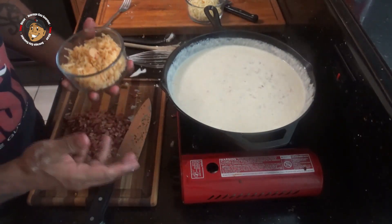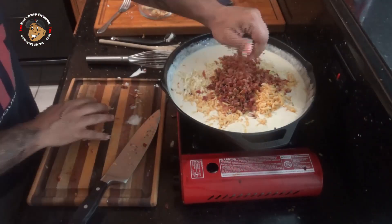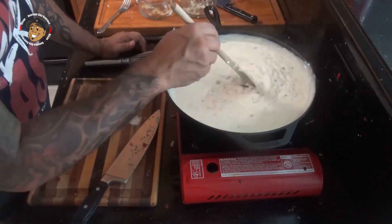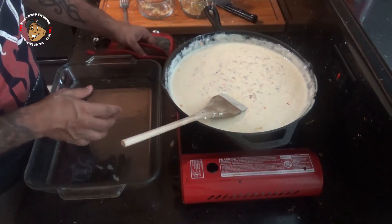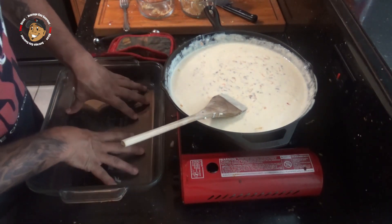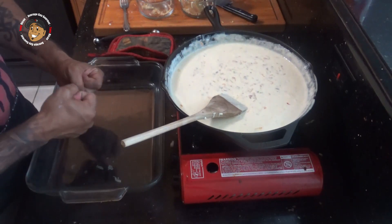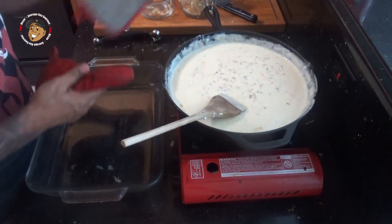I'm gonna add in all my cheese and bacon. Once the cheese is all melted in, I'm gonna go ahead and pour that sauce into my baking dish, add my noodles in, make sure those are nice and mixed together, then I'll pop this in the oven for about 10 minutes.